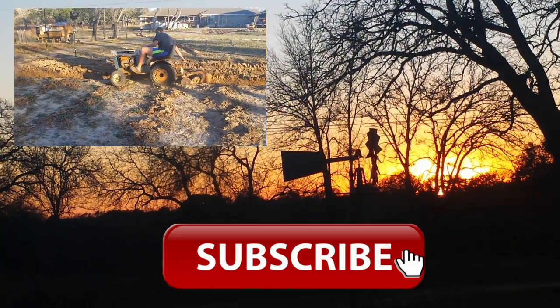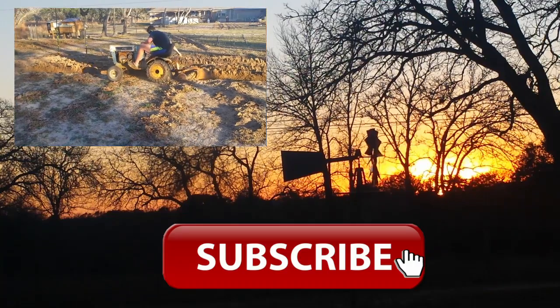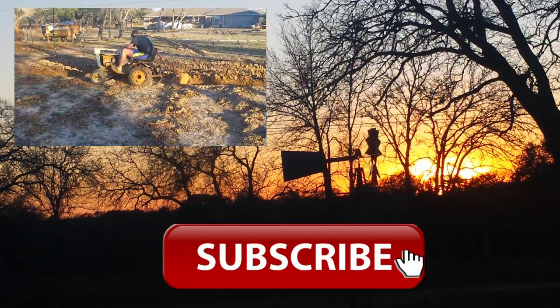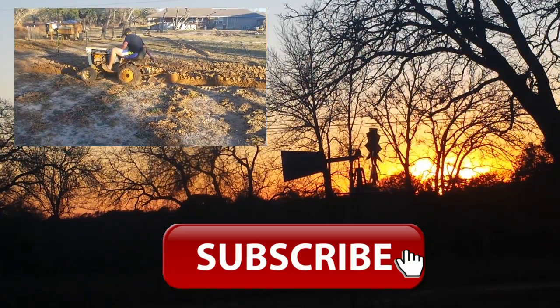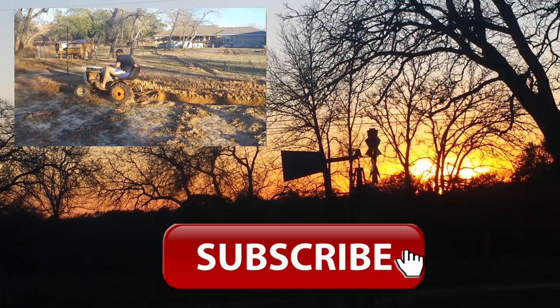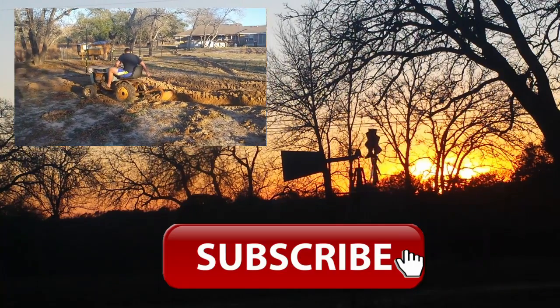This will be a nice addition to the lawn mower fleet. I think that now makes two of these — the green machine. And then of course the Murray and the Toro that we actually use to mow grass with. And then we have the golf cart. So a few little machines to ride around the yard.